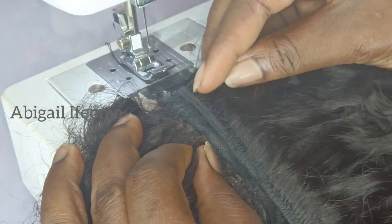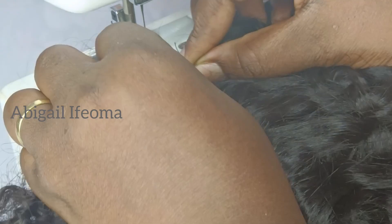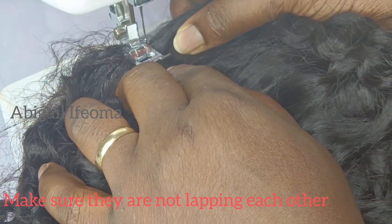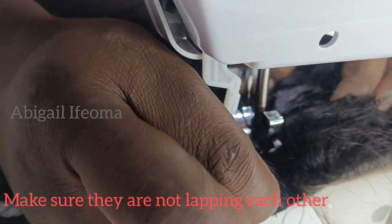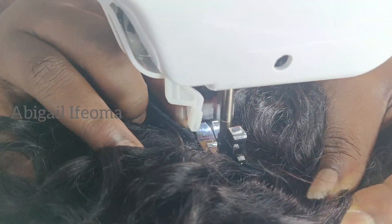At this point we are done sewing the other part of the net. We're now very close to where the closure net is — this is the last line. I want to get it as close as possible to the closure net, and then start sewing it very close. As you can see they are very close to each other, so I'll go ahead and sew it as well.